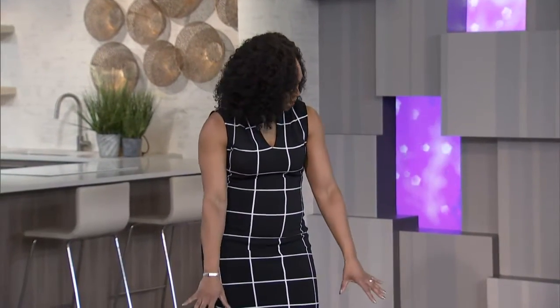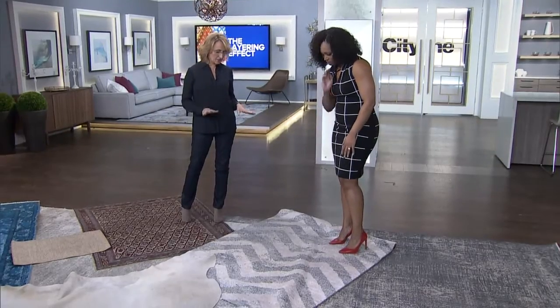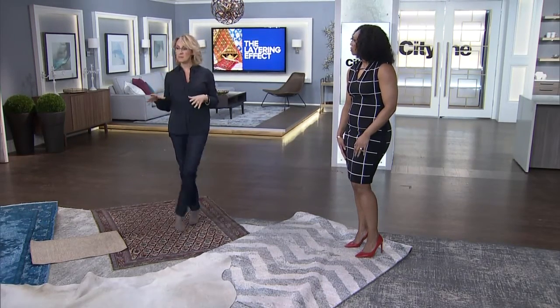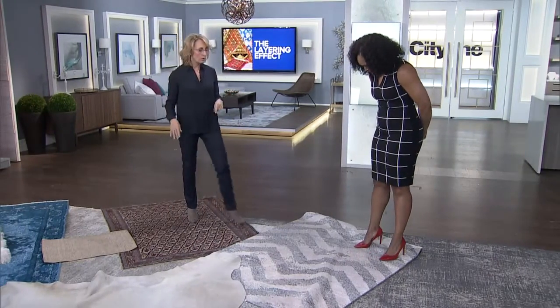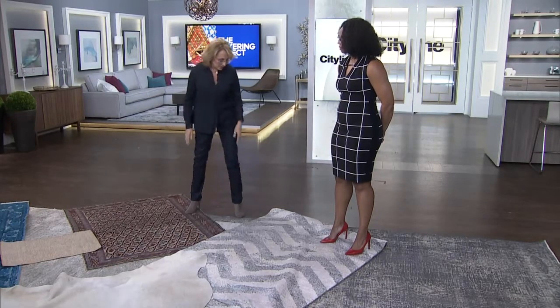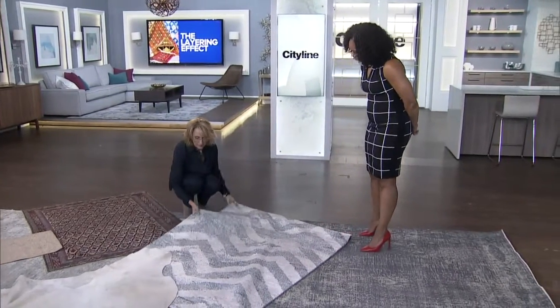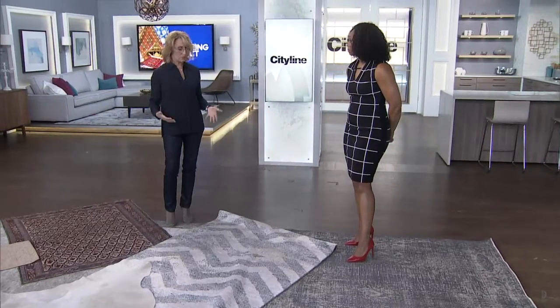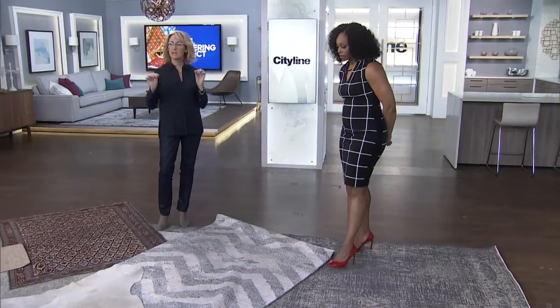We all know LT does rugs amazingly, and all of these are from LT. The ones I'm standing on right now — is this silk? This is actually what's called bamboo silk. Bamboo silk is something you want to use as your top layer in small spaces. Maybe you've got your broadloom in your bedroom, or an over-dyed rug, and then you want to create the luxury — you want something really nice underfoot. It creates pattern, so you want to add some interest to your room, but in small spaces.